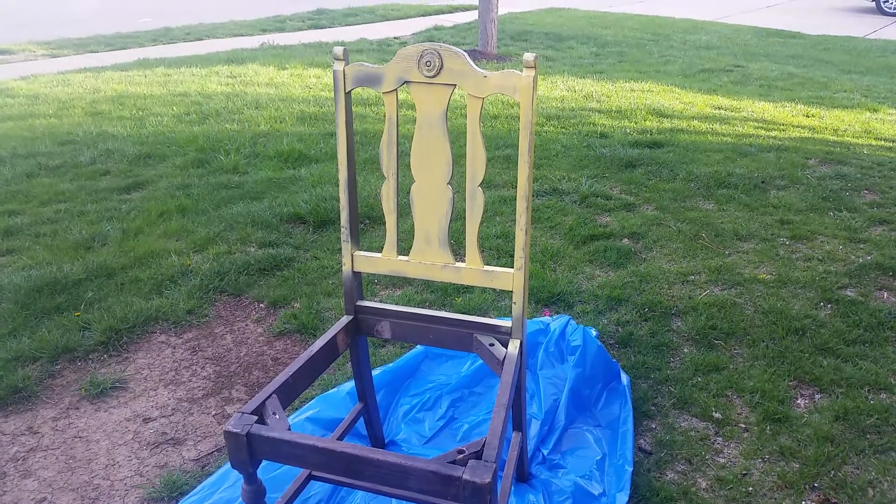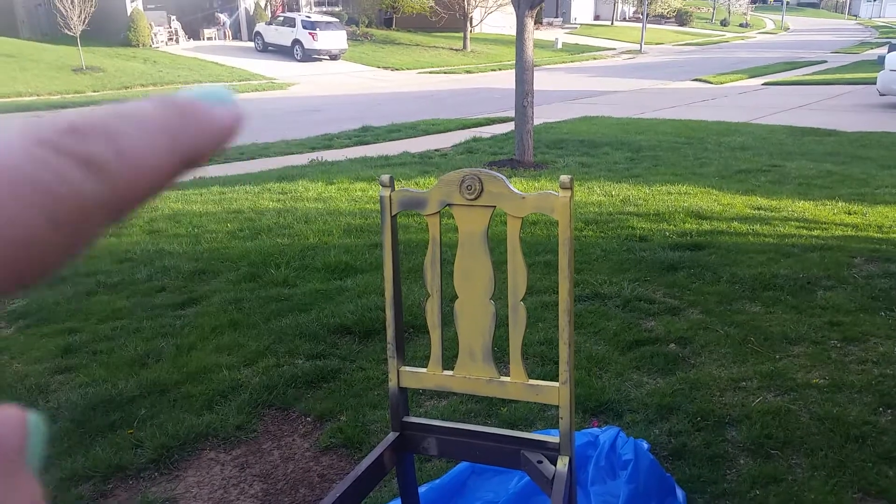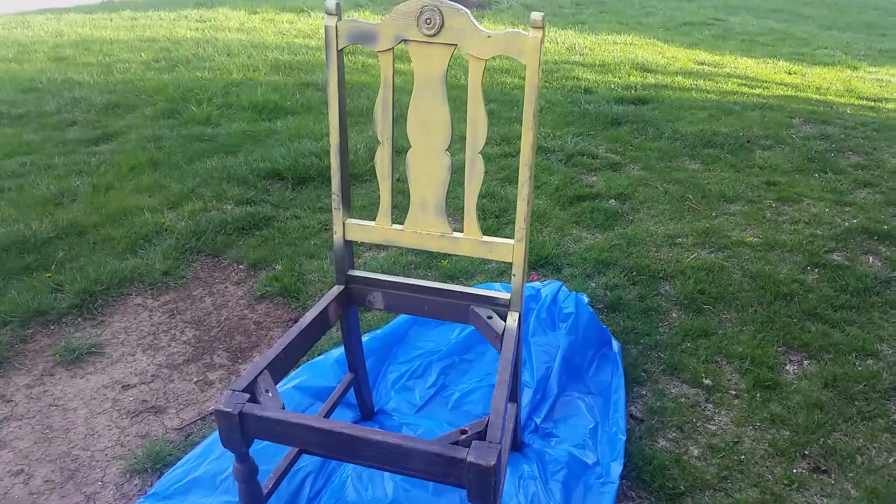Hey kids, it's a beautiful day in the neighborhood for spray painting. If we look, who's my neighbor Jody? See her? In her garage, spray painting as well.